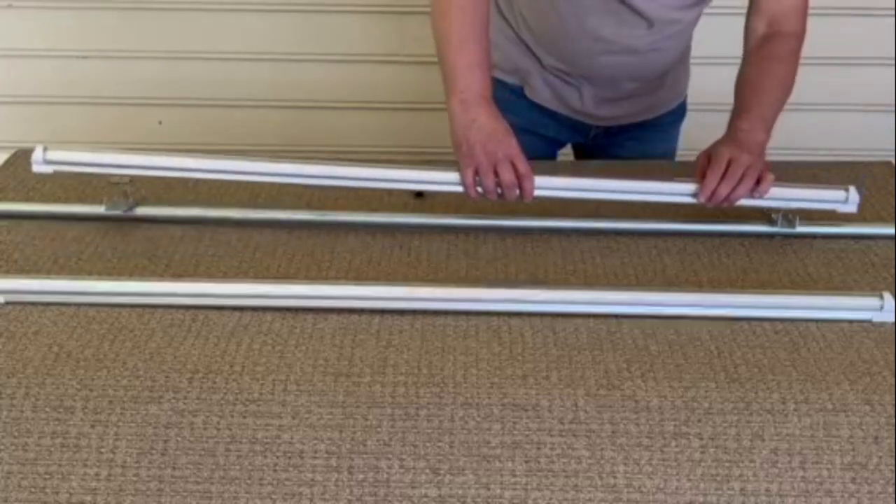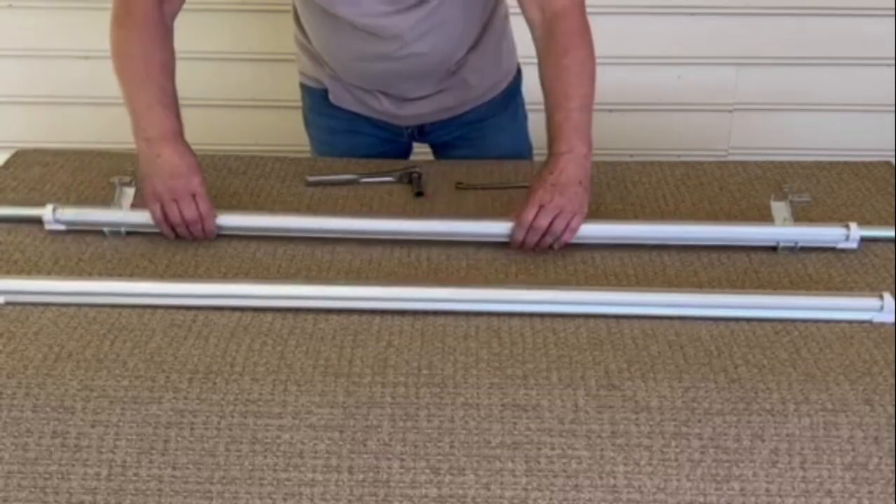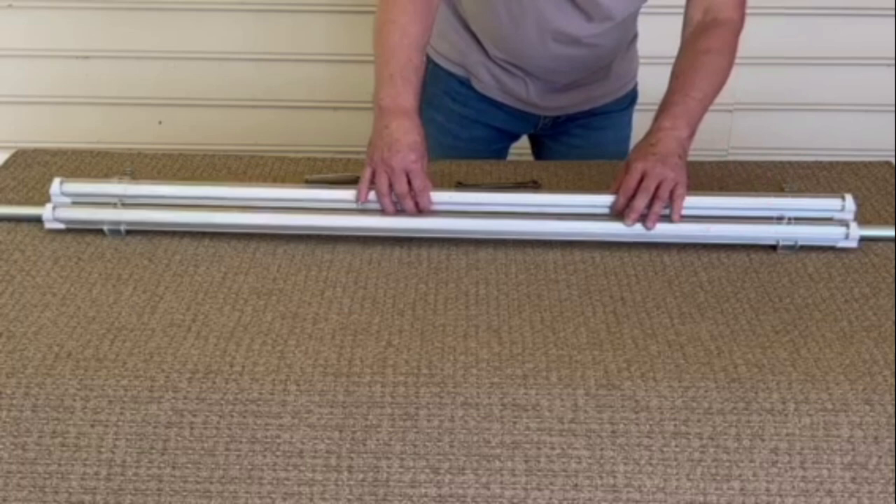Next, install the lights. Place the edge of the lights underneath the hooks of the bracket and snap them in place. The end of the lights should be approximately five inches from the end of the pole.